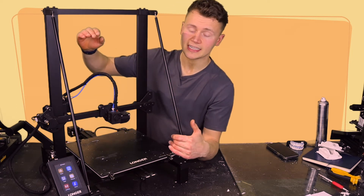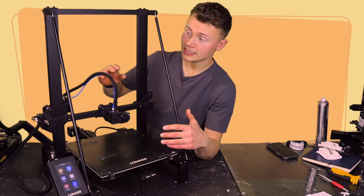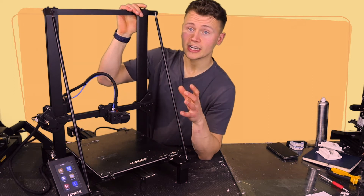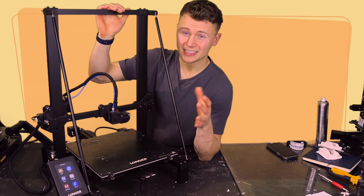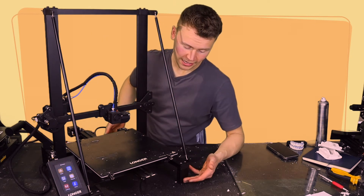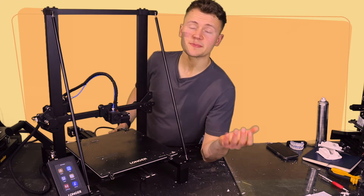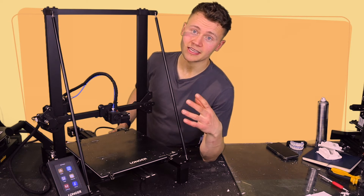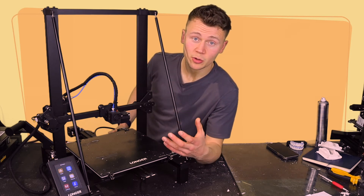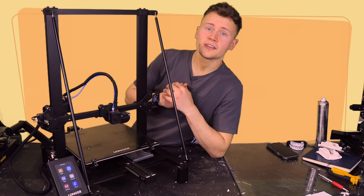The build volume is 300×300×400mm — actually probably 310×310, but Longer have been conservative on their estimates. The outer dimensions are 580×540×600mm, giving a build volume to printer dimension ratio of about 17.3%, which is okay but could be better. Longer could probably shave two to three centimeters off the height. Space efficiency matters especially if you're thinking about a print farm, and this printer is reliable enough that I would consider it for one.